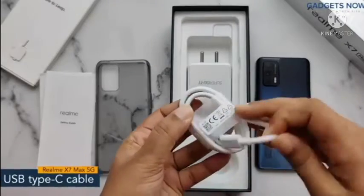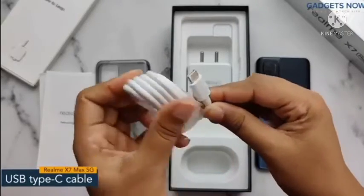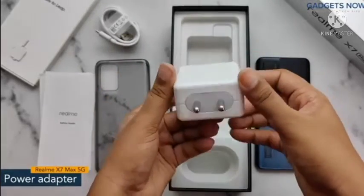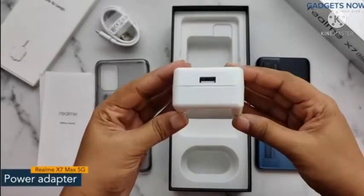You will get a USB Type-C cable for charging the phone. At last, we have a 2-pin wall charger with 50 watt super dart charging.